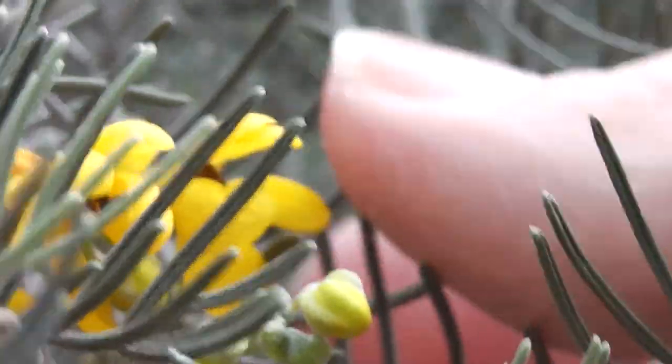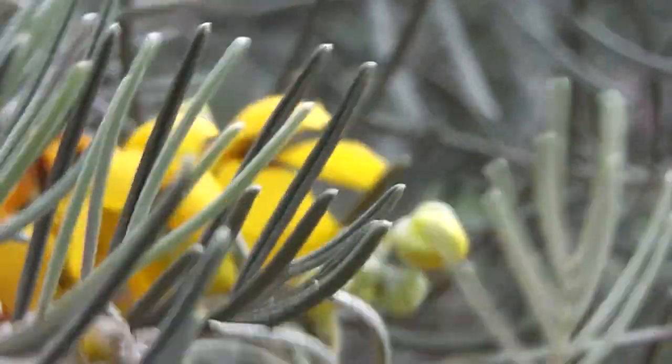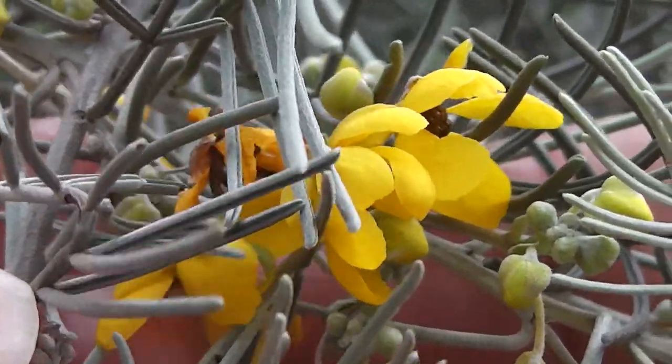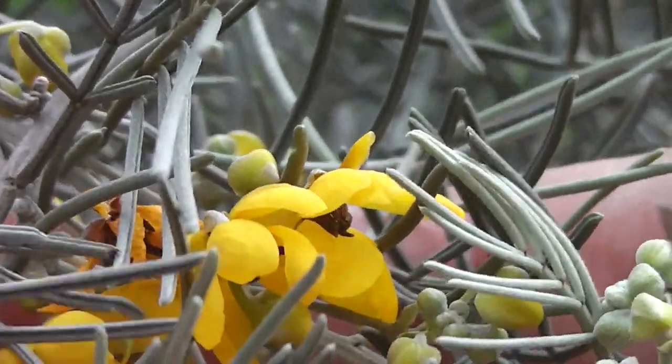That's what the leaves look like - silver, just like wormwood or something. There are the Cassia artemisioides flowers. They do have a bit of a fragrance.